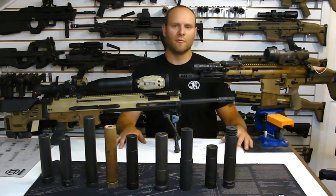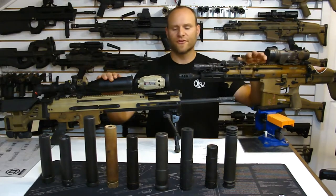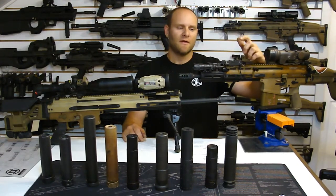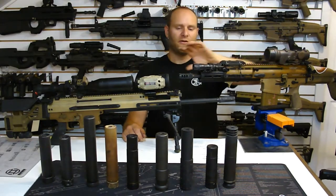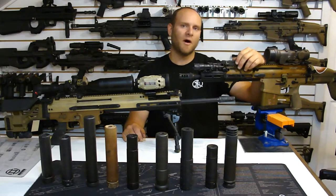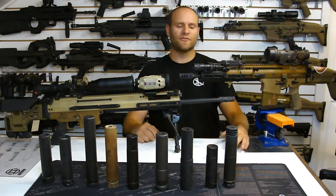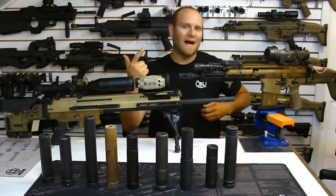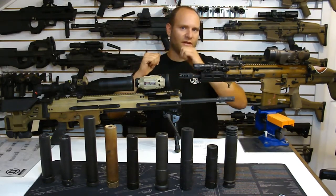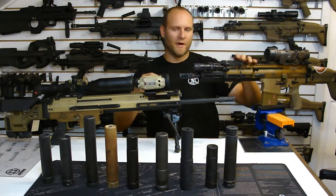Now I'm going to go through variables one at a time and how they can affect overall performance. First and foremost, when the Mark 17 was designed by FN for SOCOM, this gun was spec'd for M80 ball ammo and the suppressor they ended up going with was a derivative of an AAC can signed off by FN engineers. The ammo and the can were tested extensively by FN through varying degrees of variables like barometric pressure, altitude, and temperature to make sure that combination would not create an over-pressure issue.